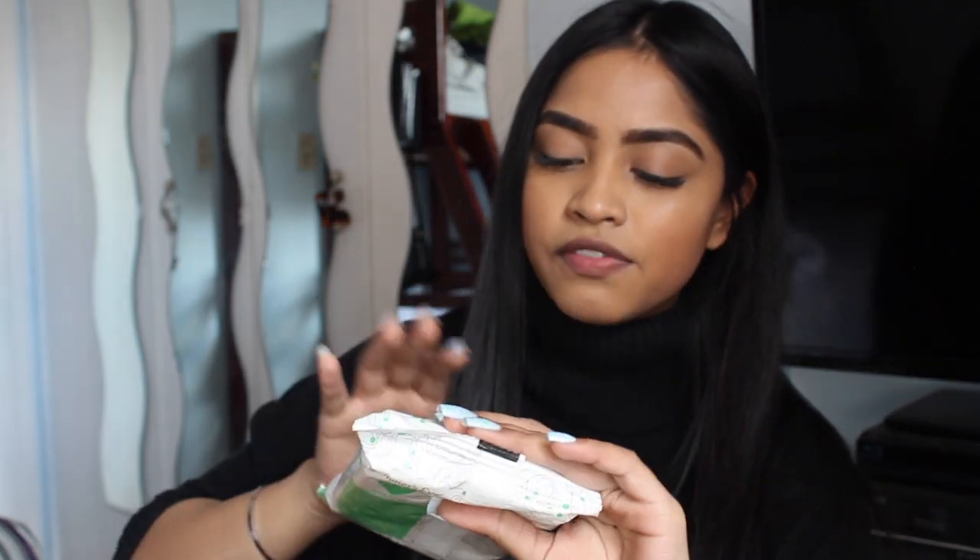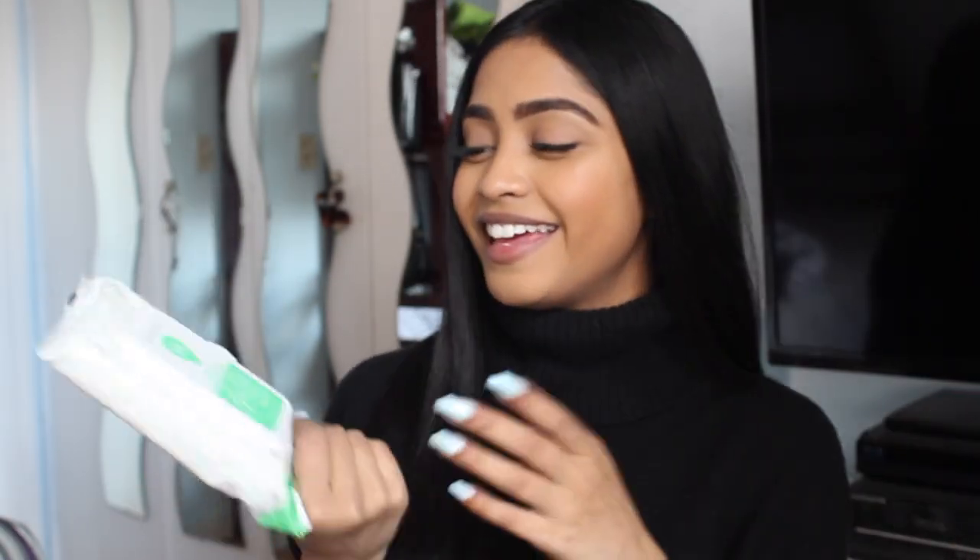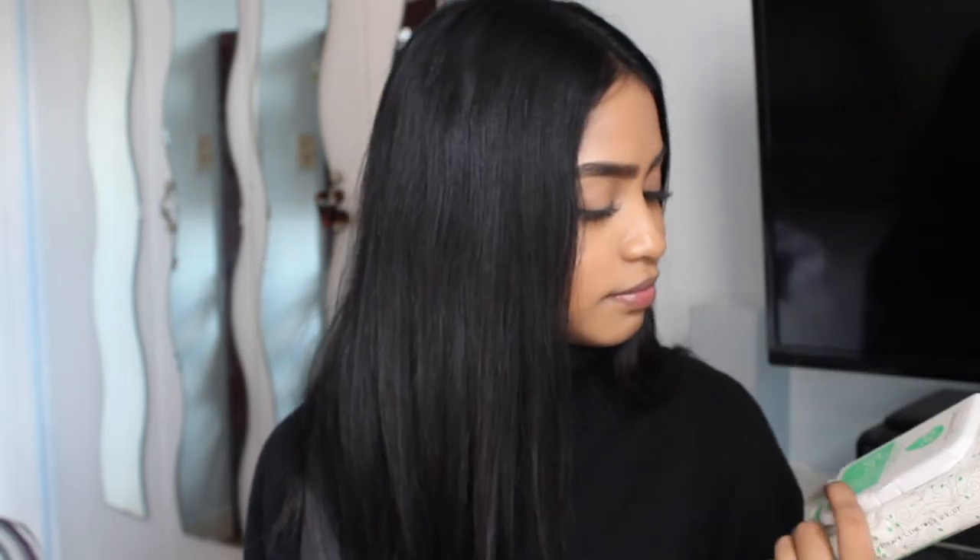Next thing is the Summer's Eve Aloe Love Cleansing Cloth. Ladies, if you don't have this in your bag, what are you doing? These are the best thing ever to carry with you to stay fresh. If you haven't heard of Summer's Eve, these are for your lady parts — they help balance your pH and remove odor-causing bacteria so you're always smelling fresh. They're great to have.